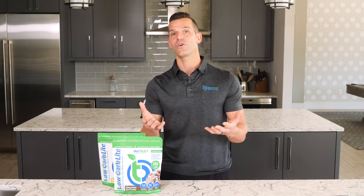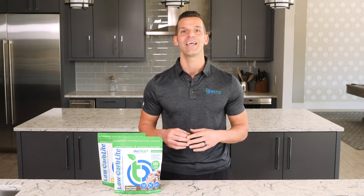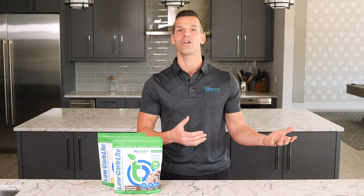You can also add Biotrust Low Carb Light into oatmeal, yogurt, pancake mixes, and other baked good recipes. And it's also keto-friendly — just add healthy fats like coconut oil, MCTs, or Keto Elevate.